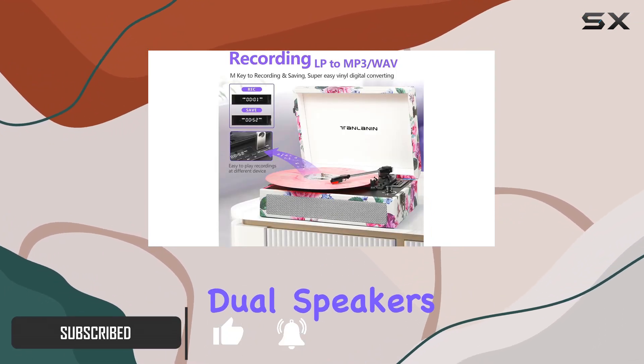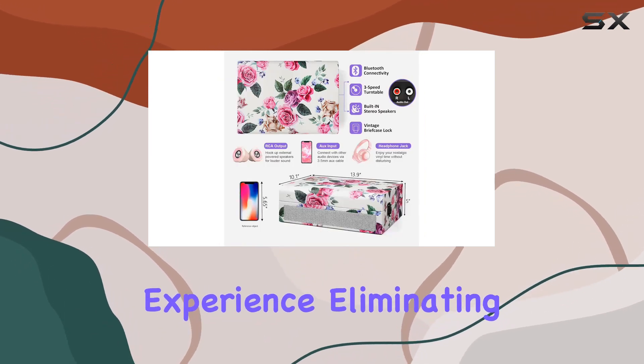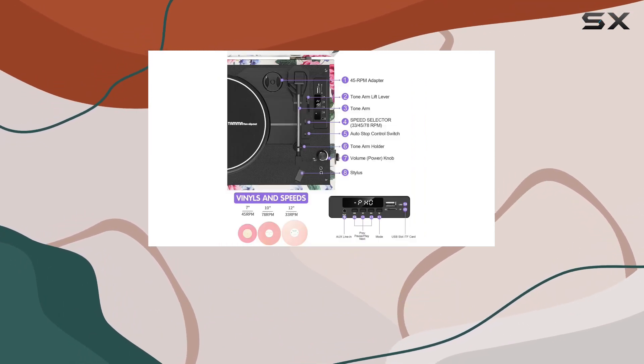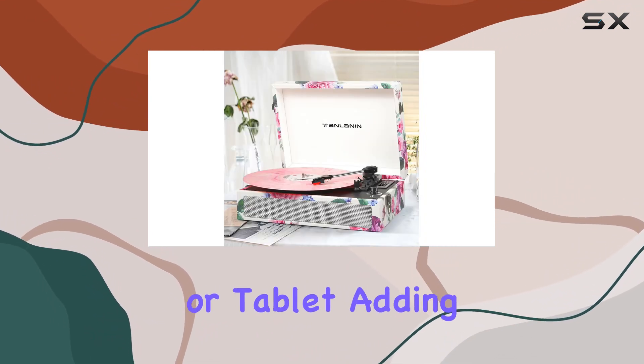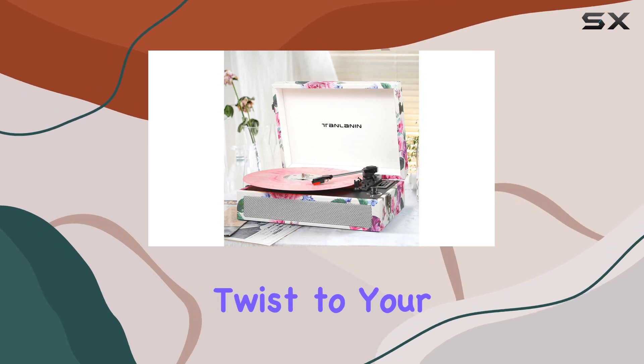The built-in dual speakers deliver a rich and clear audio experience, eliminating the need for external speakers. With Bluetooth connectivity, you can effortlessly stream your favorite playlists from your phone or tablet, adding a contemporary twist to your vinyl journey.